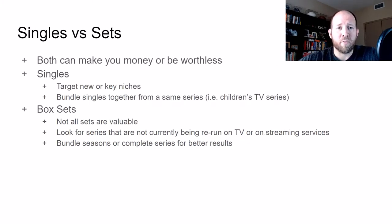The next topic is singles versus sets. Both can make you money, but they can also lose you money. You may think a blockbuster movie is a hot DVD, but guess what — everyone bought it and everyone has it, and no one wants it now. The ones that sell really well are usually super obscure, because no one bought them and people are looking for them now but can't find them anywhere because they're out of print.